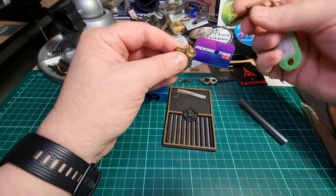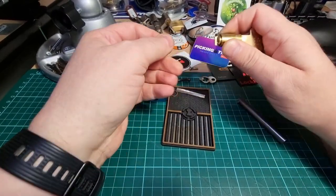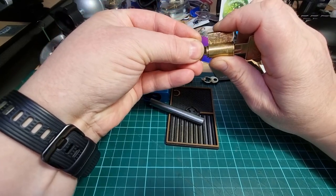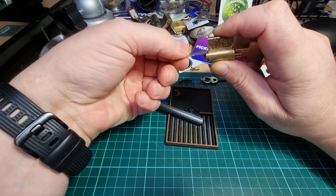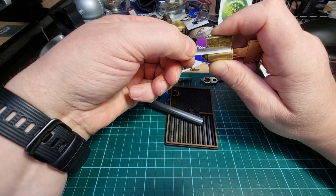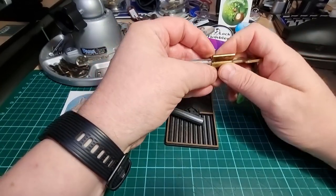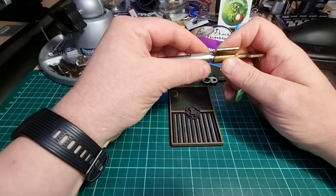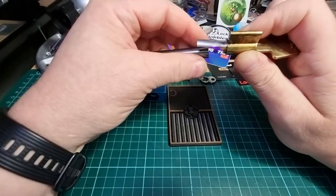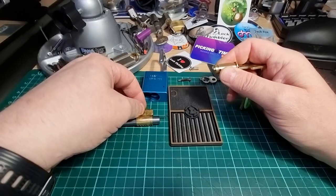So where we get the key, we want to turn it that way. We want to use a shim because we always want to use shims. We want to go in as far as that — here we go — and we want to turn it so that that is up there. There we go.